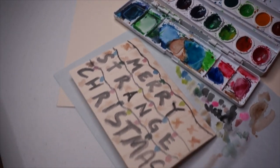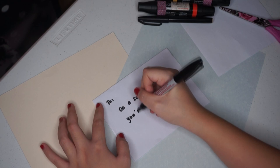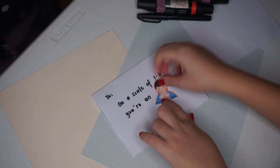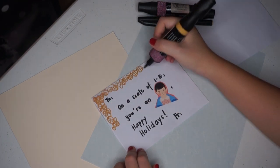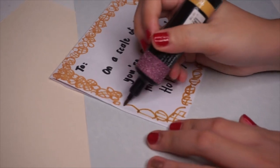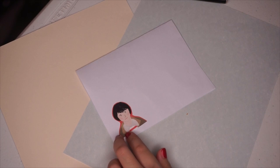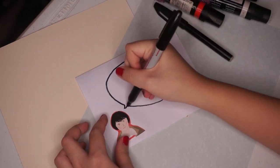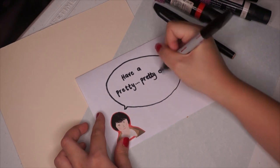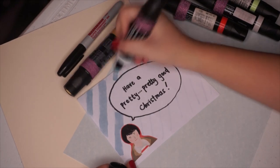For the next card, I'm writing 'On a scale of 1 to 10, you're an... 11!' I'm so punny — I actually found this on the internet. I decided to put some Eggos on this side because it would look so cute. And for the last one, I'm putting a sticker of Mike, making a speech bubble, and writing 'Have a pretty, pretty good Christmas.' And just adding a little color so it doesn't look too plain.